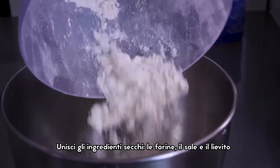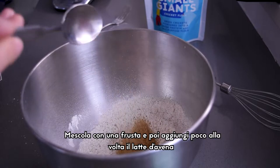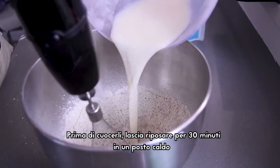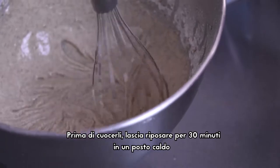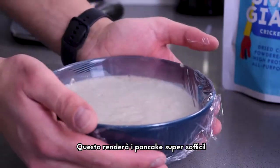Mix all the dry ingredients: flour, sugar, salt, baking powder. Stir well with the whips, then start adding little by little the hot milk. Before cooking, leave this mixture to rest about 30 minutes in a warm place. This will help your pancake to be super fluffy!